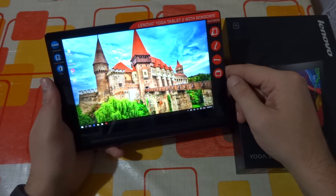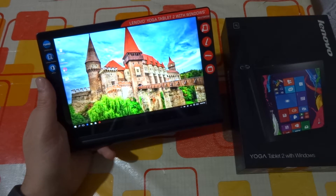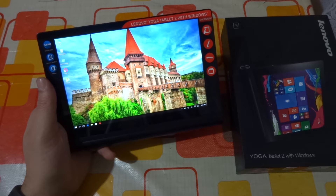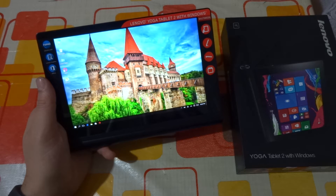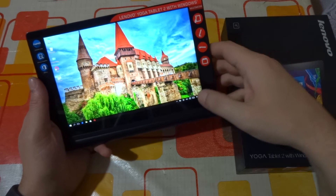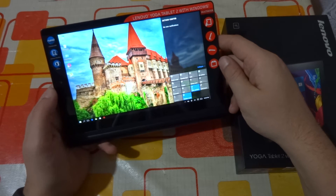Inside we have a quad-core Intel Atom CPU clocked at 1.33GHz with 2GB of RAM and 32GB of internal storage, out of which 21GB are available for the user. The tablet comes out of the box with Windows 8.1 installed.